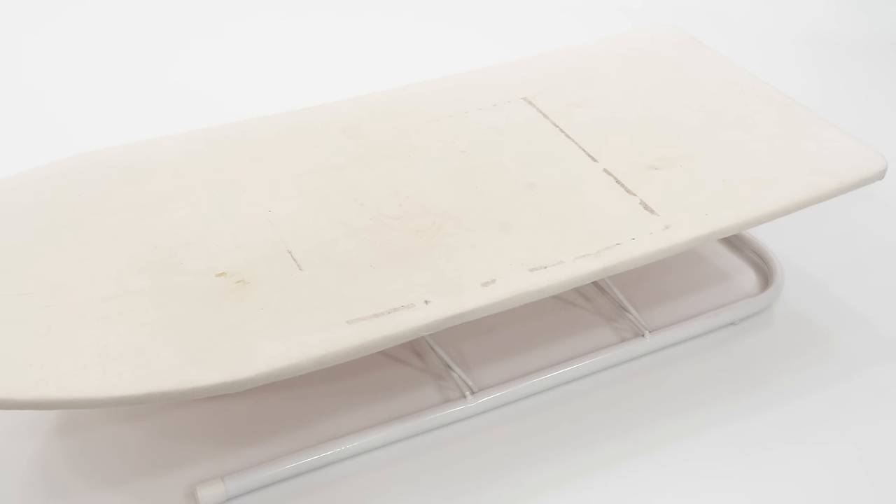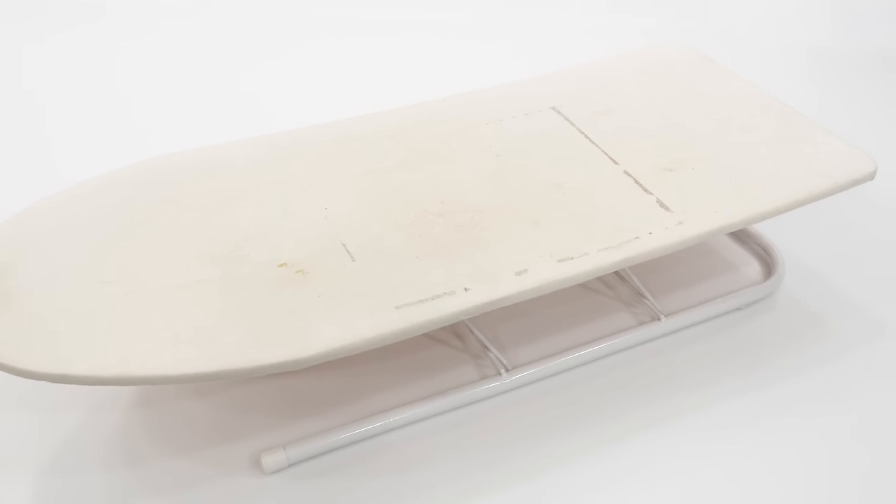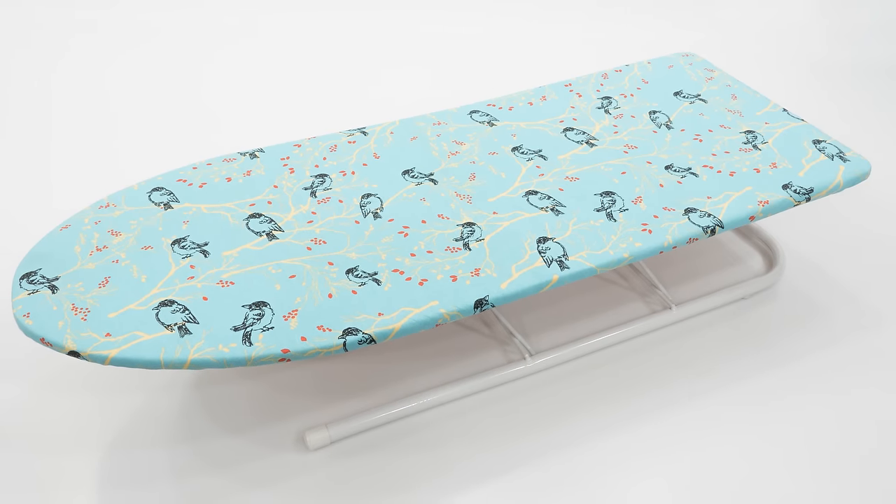Hi, I'm Tova with Professor Pincushion. If you're tired of looking at an ugly ironing board cover, I'll show you how to create a new one in today's tutorial. If you're like me and do a lot of pressing, your ironing board cover has probably seen better days. You could purchase a new cover, but even better, you can easily make your own and make it one of a kind. The best part is choosing a fun fabric. Let's get started.